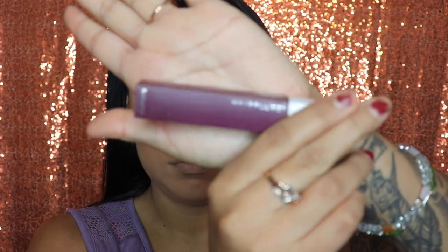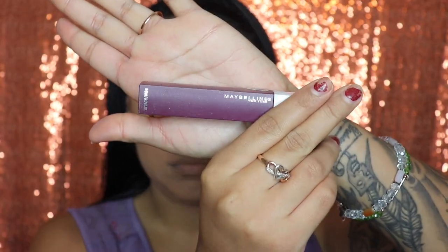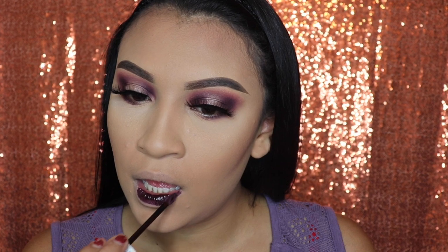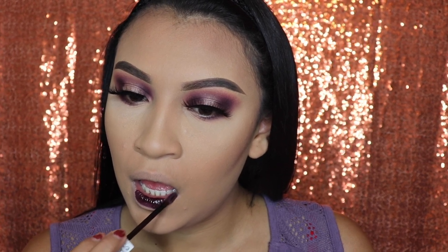Next we're going in with the shade Escapist from Maybelline — this is a very, very dark purple, like a plum. It's very pretty, and these colors do not come off easily. If you want a lipstick that lasts almost all day, this is the one I recommend. They're not sticky like others where you press your lips together and it feels nasty — these are not like that, so I recommend these lipsticks.